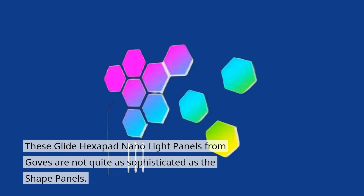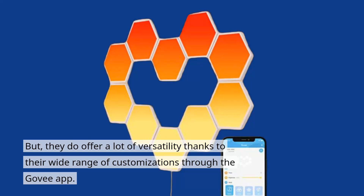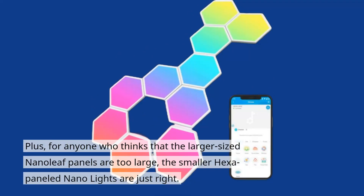These Glide Hexapad Nano Light panels from Goveglide are not quite as sophisticated as the shape panels. But they do offer a lot of versatility thanks to their wide range of customizations through the Goveglide app. Plus, for anyone who thinks that the larger size Nanoleaf panels are too large, the smaller hex-paneled Nano lights are just right.